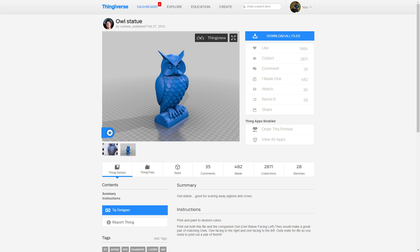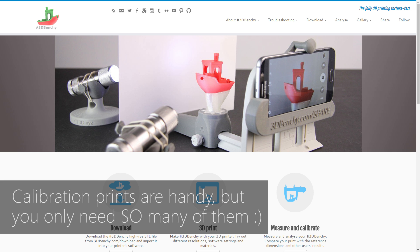Often people will 3D print things like little owls, little test pieces, little boats that don't actually float and they're not very useful. But really 3D printing is an amazingly powerful tool that you can use to make your life better in many ways.